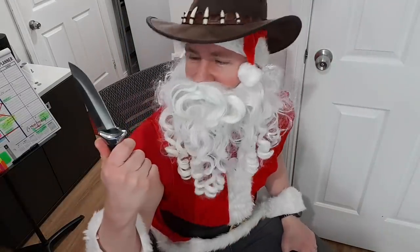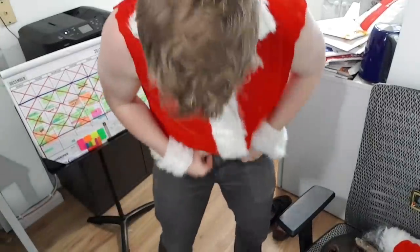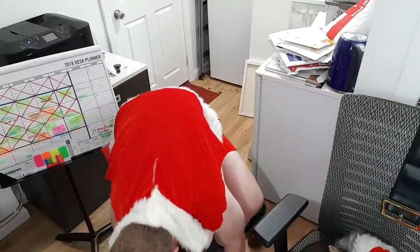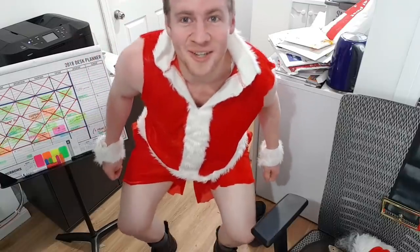Alrighty, I think we've found Sanger Claus. There's only one thing missing - short shorts and thongs. That's two things. Look away. Okay, short shorts time. Now I look like Sanger Claus.